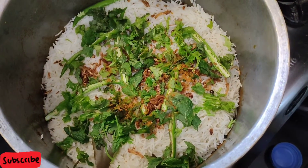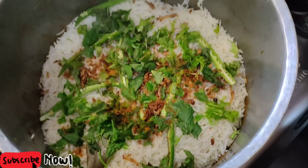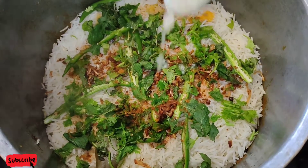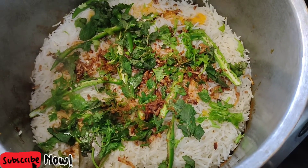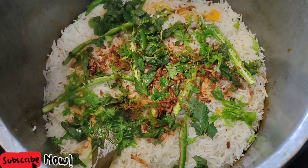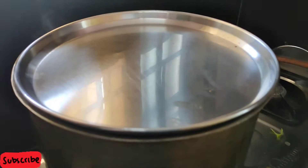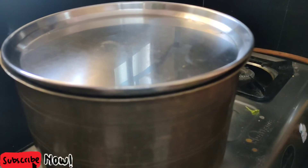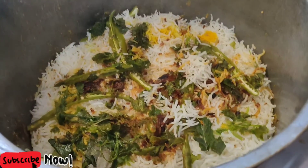Add a little milk. Add some water with food color. Add some salt in the water. Add a little water. Add a glass using a tea glass. Cook on a medium flame.